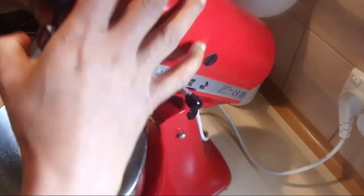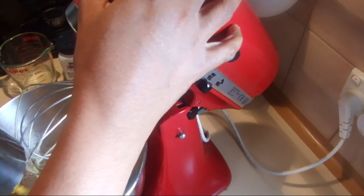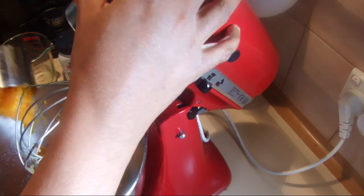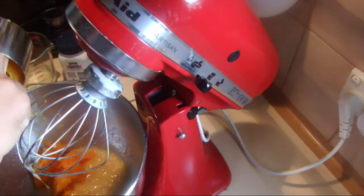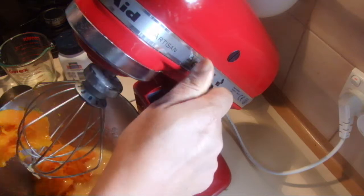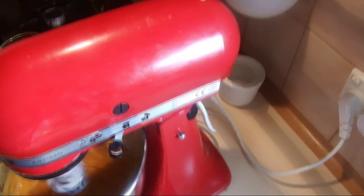Into that I'm going to add the pumpkin. If you can find pureed pumpkin you can use one whole can, half a can of pureed pumpkin, or just measure it to one cup.